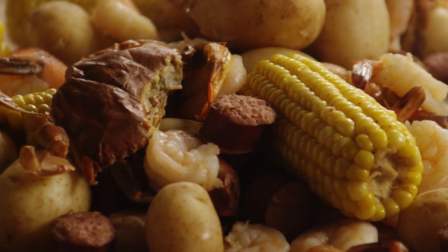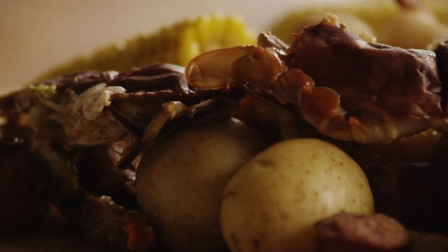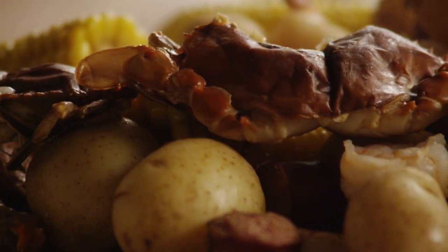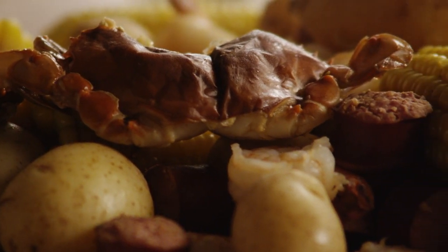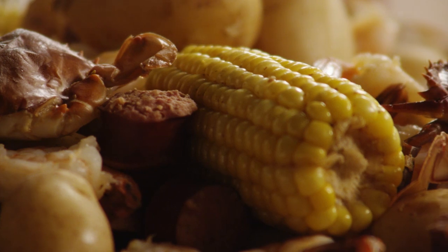One All Recipes member comments: 'My family has always had low country boils and Dave's Low Country Boil is absolutely the best meal ever.' Add a couple of halved lemons and two or three quartered onions and that's a low country boil Florida style.